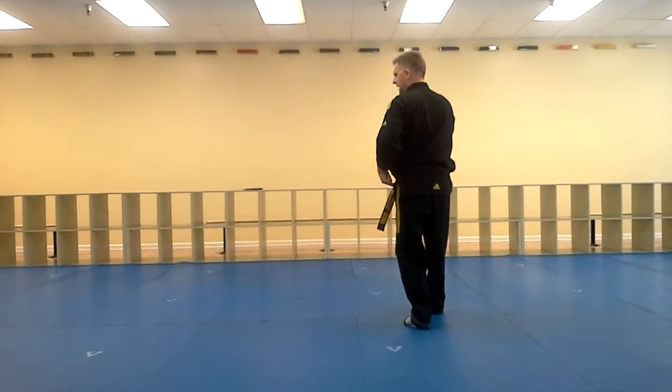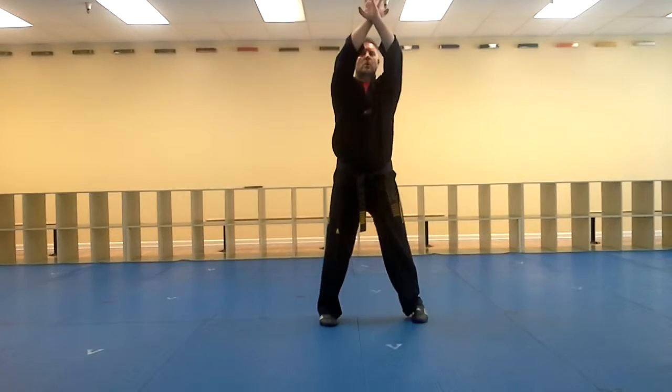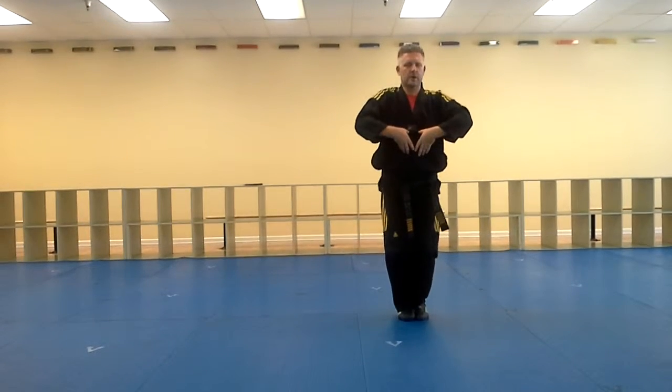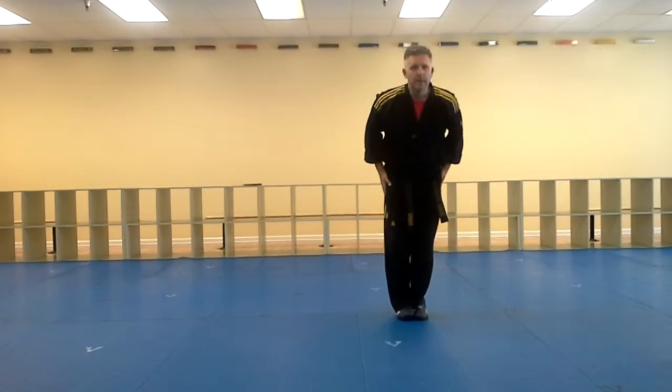Now, two ways to do this. One, I can drop my left leg back, or I can swing around through, up, in, big circle, in, nice crush down, up, explode, coming through, and bow.